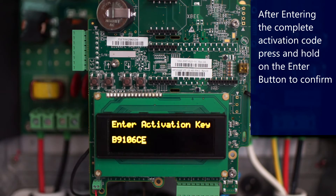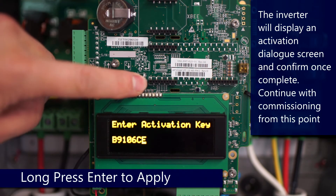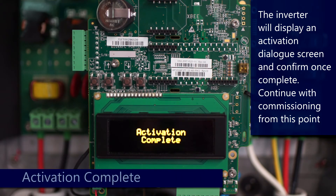Once you have your full activation code entered, do a long hold on enter. An activation dialog will come up — confirm that activation is complete, and then you can continue with commissioning just like you would in any other circumstance.